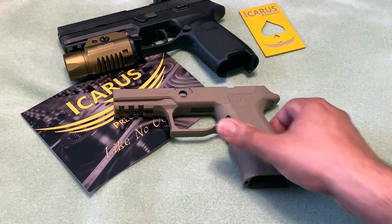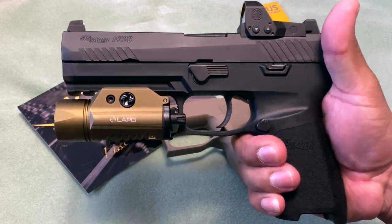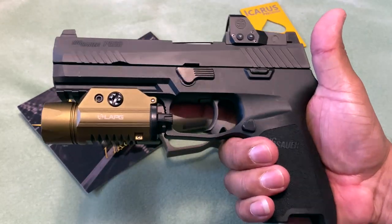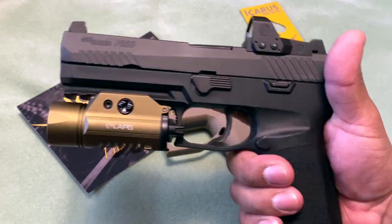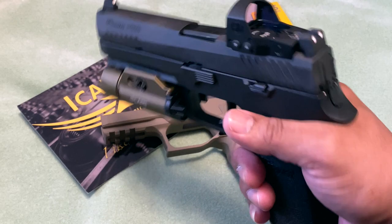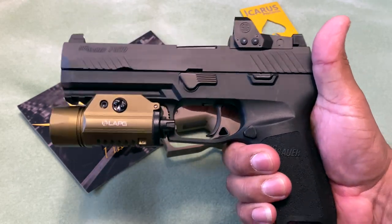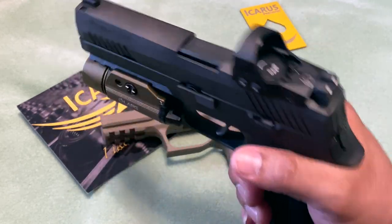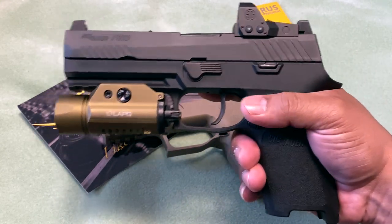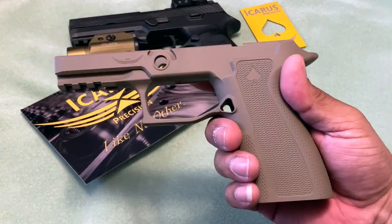We'll put everything together and then step outside and take some shots to see how well it points. One thing I said in previous years — I wasn't a SIG fan at all because of the grip angle and how it felt in my hands. But with all this weight and adding this aluminum frame, it kind of balances the weight now. If you carry a lot, it's definitely going to be front heavy, but hopefully this aluminum frame will help mitigate that and distribute the weight more evenly.